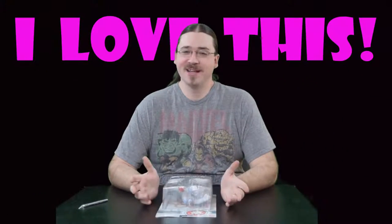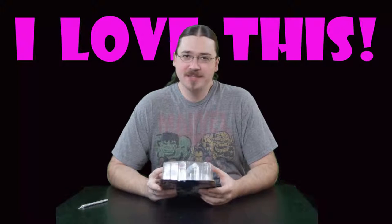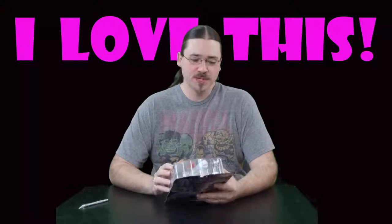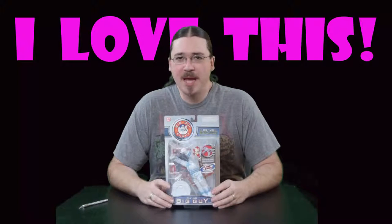Hi, I'm Norrin and I love this. Today we will be continuing our look at the unboxings of various action figures and toys by getting a peek at the Big Guy and Rusty flying action figure from Bandai.